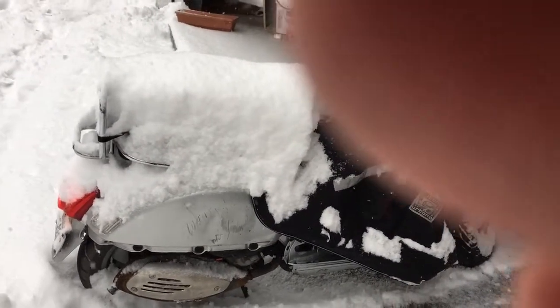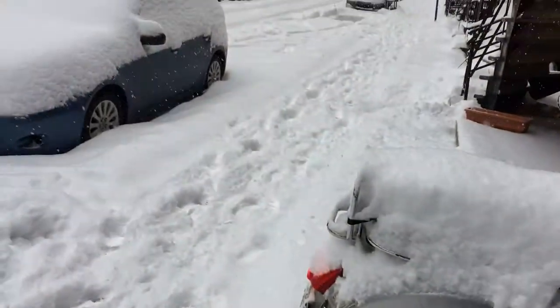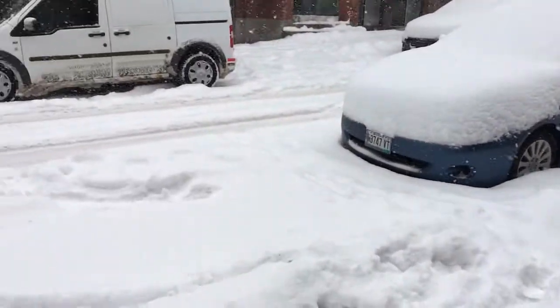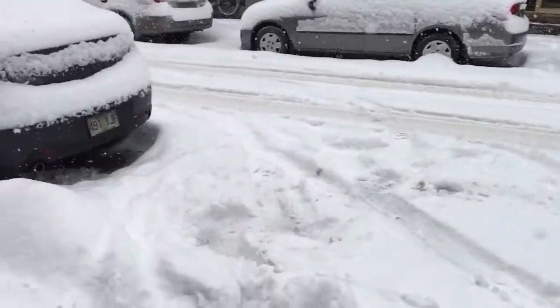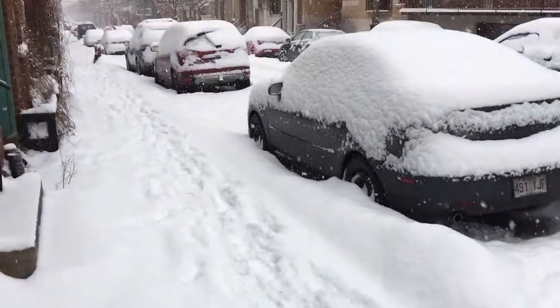I might take it out for a little bit in the snow and have some fun with it. It's not much traffic, so maybe I'll have a little fun on the snow before I put it away.